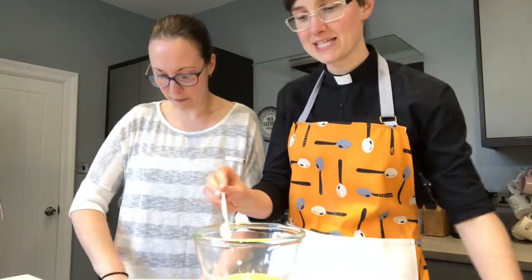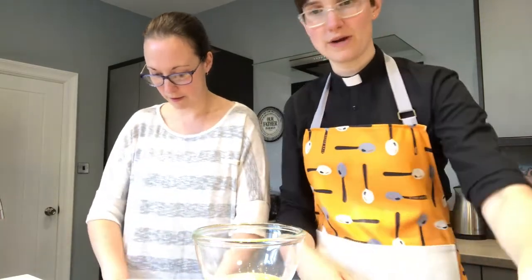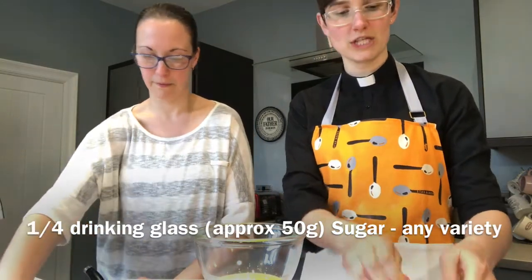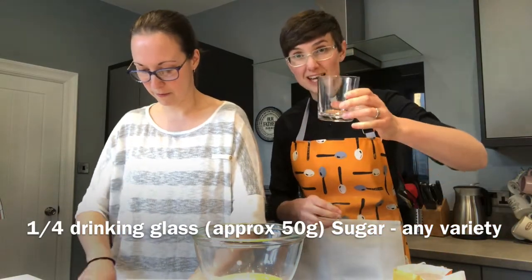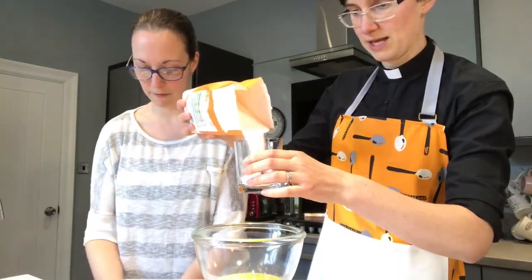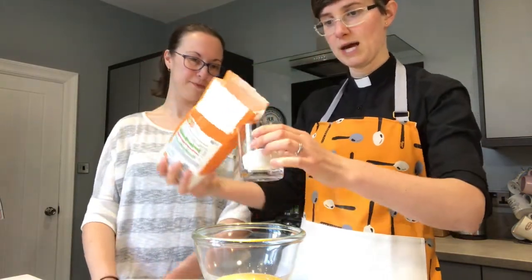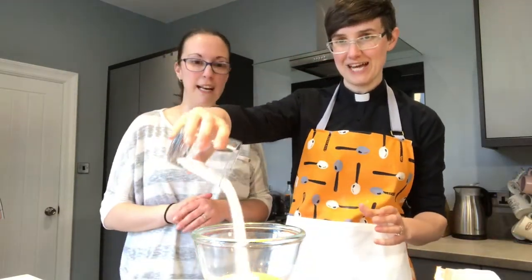We're also going to add some sugar — we need about a quarter of a small glass of sugar. We've got a little glass like this; if you've got something about that size, you want about a quarter in there. Tip that in — might be better to use a spoon, as just tipping the whole bag can be a bit hazardous. We're using caster sugar, but you can use any type of sugar — literally any brown sugar or whatever colour you've got.